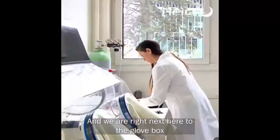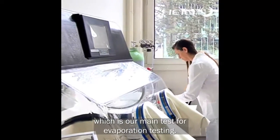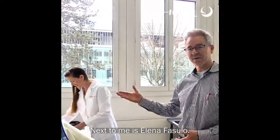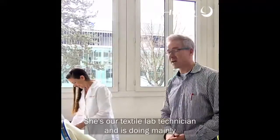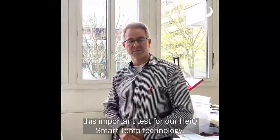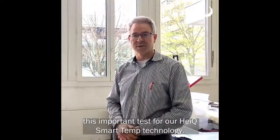We are right next to the Lovebox, which is our main test for evaporation testing. That's the Smart 10 product paneling. Next to me is Elena Fasulo. She is our textile lab technician and is doing mainly this very important test for our Smart 10 technology.